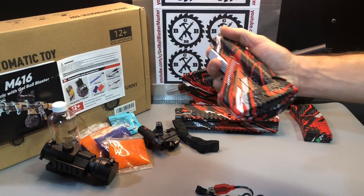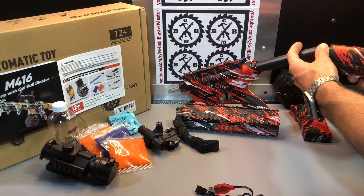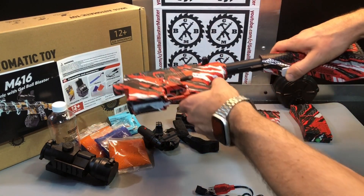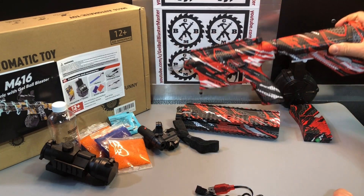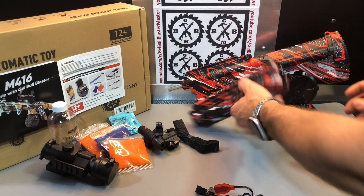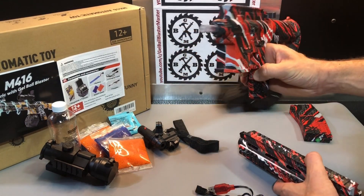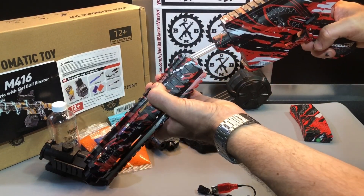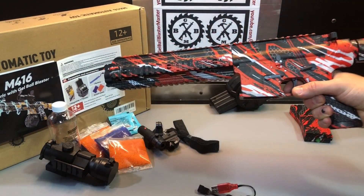For the stock, hold the button down while you line it up and push it on — that button also lets you telescope it. Then for the barrel, there are a couple of little pieces and notches you line up, twist it into place, and it should be straight and ready to go.